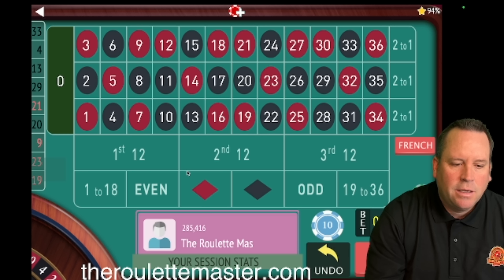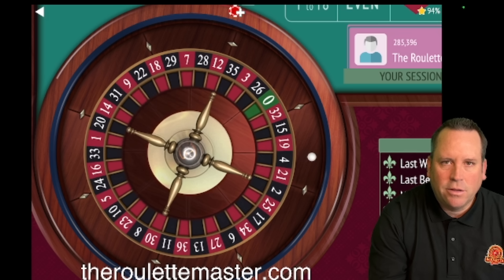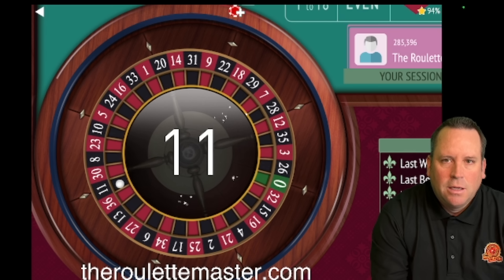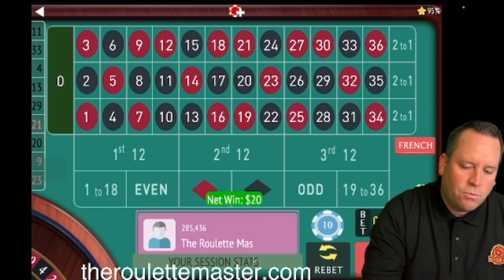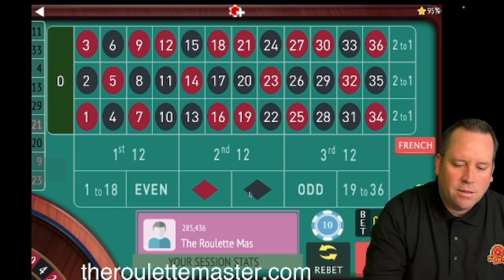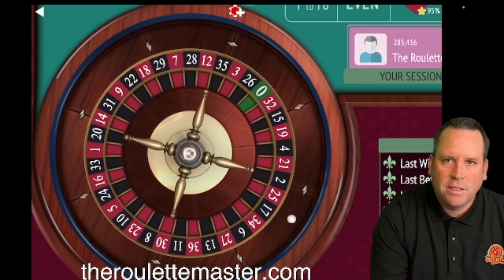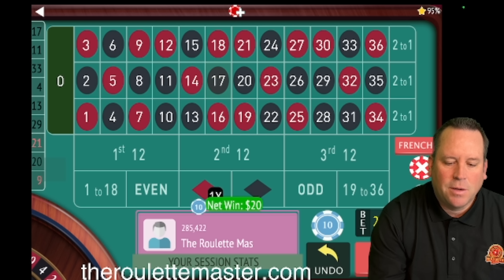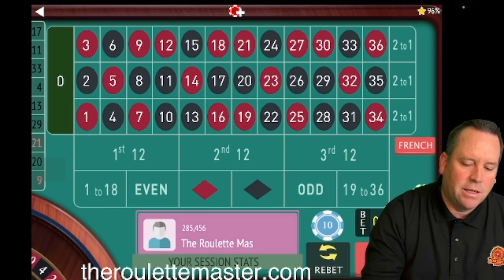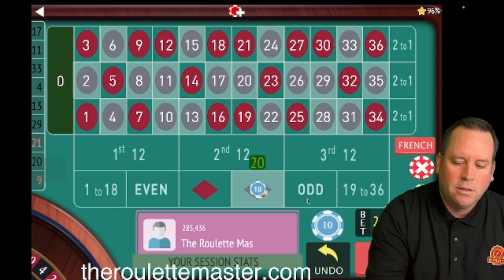We're going to play 'Follow the Winner on Colors' today, starting with a $20 bet. You could use it other ways as well, but we're just going to play follow the winner today. The key is in the progression. We're up $20 and staying on black for $20. Now we're up $40 — let's stay on black for $20.